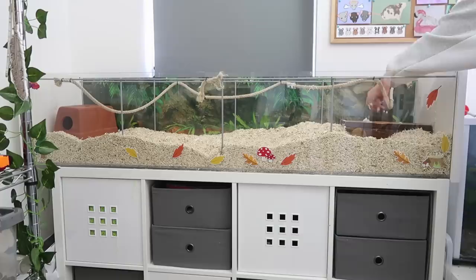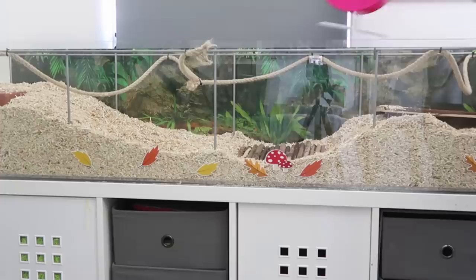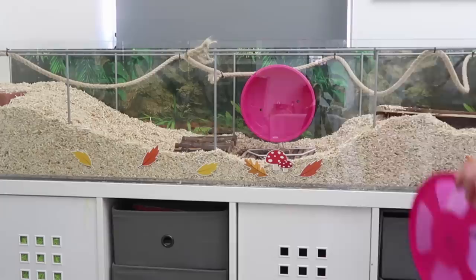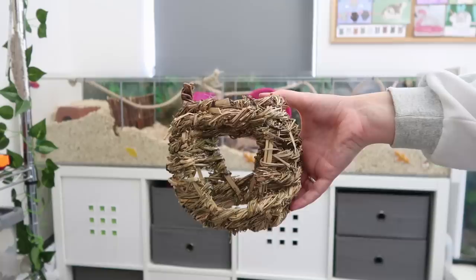The main two options I give my mice to sleep in are a large ceramic plant pot and also a wooden chamber hide. Next we want to provide them with a wheel — 6.5 inches is considered the minimum, but if you have slightly larger mice you may need a bigger wheel, so I recommend 8 inches and above. Don't use any wheels that are wire or mesh; solid plastic wheels only. If you have multiple mice, provide multiple wheels to prevent fighting over resources.